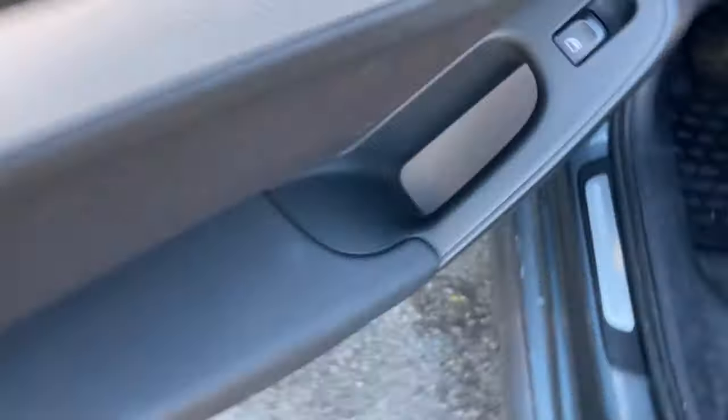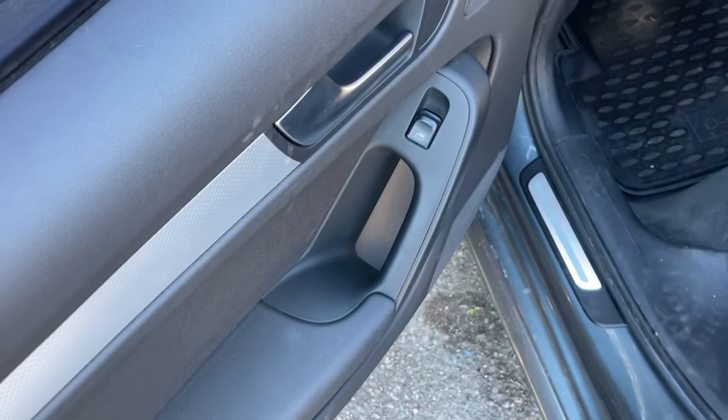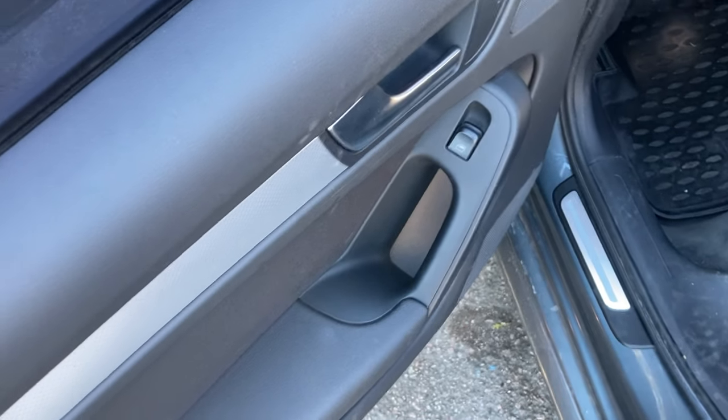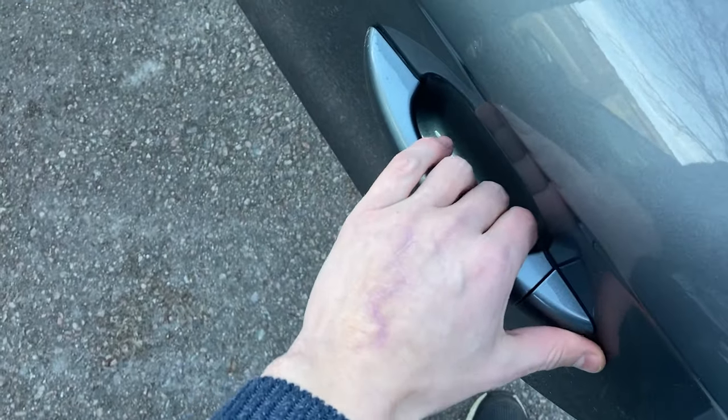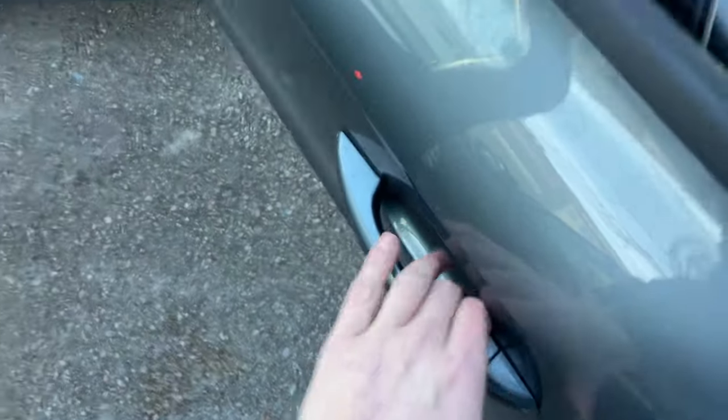What I did was pull the inside handle and the outside handle simultaneously a couple of times. After that I could feel that the mechanism was more firm, and it started to work.